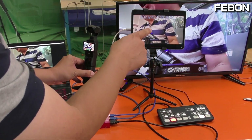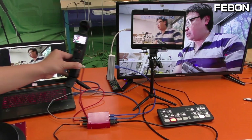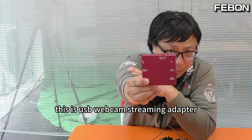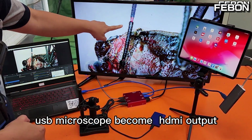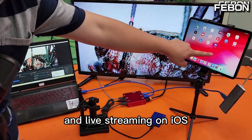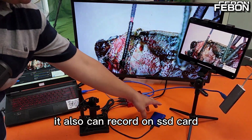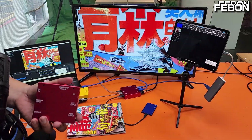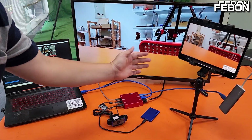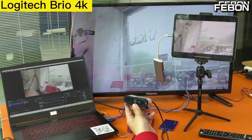This is the USB webcam streaming adapter. It can let any UVC device become powerful — for example, a USB microscope can become HDMI output, display on iOS, display on PC with OBS Studio, and also record on your SSD card. Thank you.